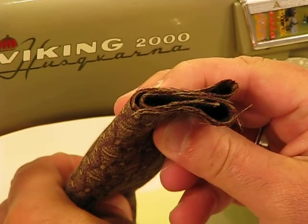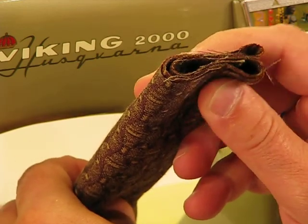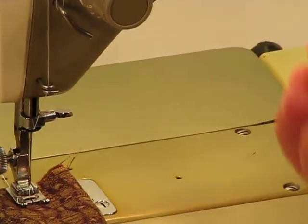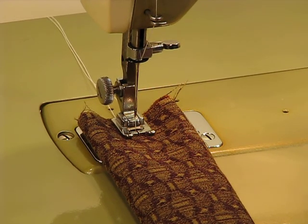Let me tell you one thing: if you have a newer machine at home, don't try this on that machine. Follow me down to the needle, and I'm also going to turn our light on because I see I haven't done that yet. There we go. Eight layers of very heavy duty upholstery material. Here we go.